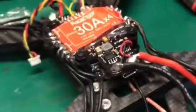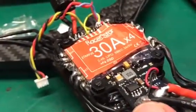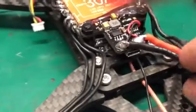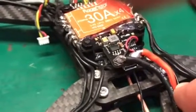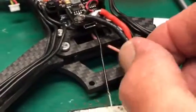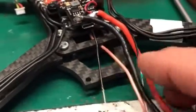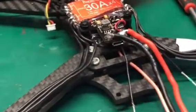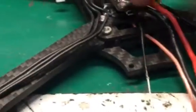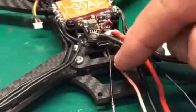Since this is an all-in-one and the battery leads come out the back here, I took the battery leads off and then repositioned them off to the side so I can zip tie them down on this part of the body, along with the video transmission cord, so everything will be stationary and not able to be ripped out of the back.